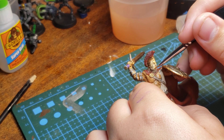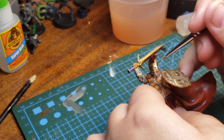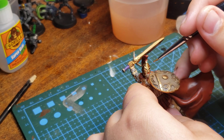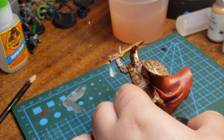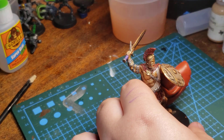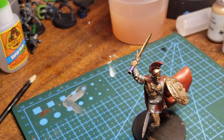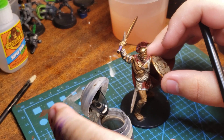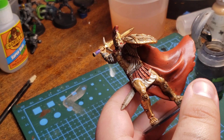We're gonna redo part of it. Actually, I'm right-handed, so it'd be a better idea to put it over here.